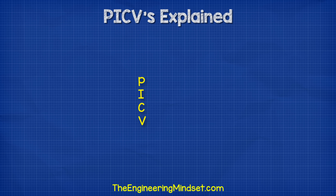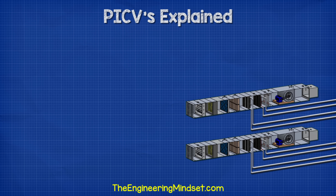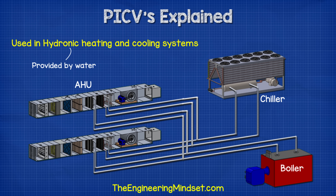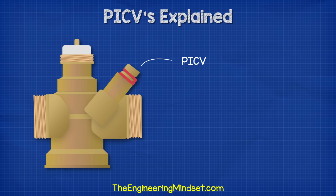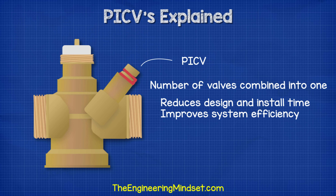Pressure independent control valves will often be abbreviated to the letters PICV. This is the type of valve found in hydronic systems — meaning water based — which provide heating and cooling in buildings. These valves are basically a number of different valves conveniently combined into one unit, which saves on design and installation time as well as improving the efficiency of the system.